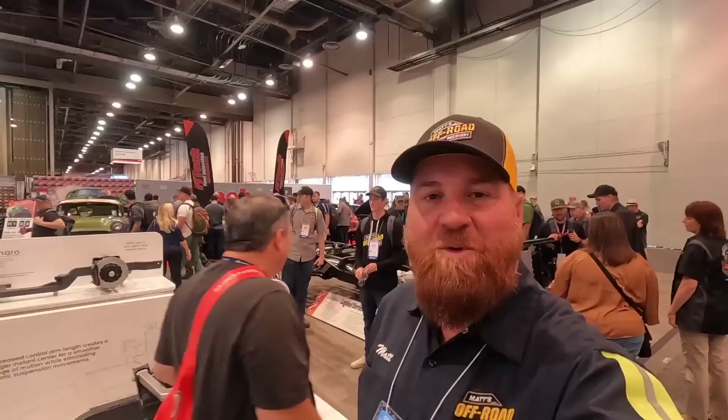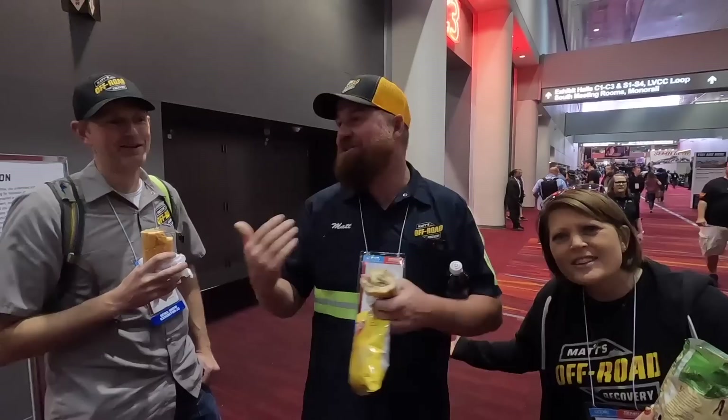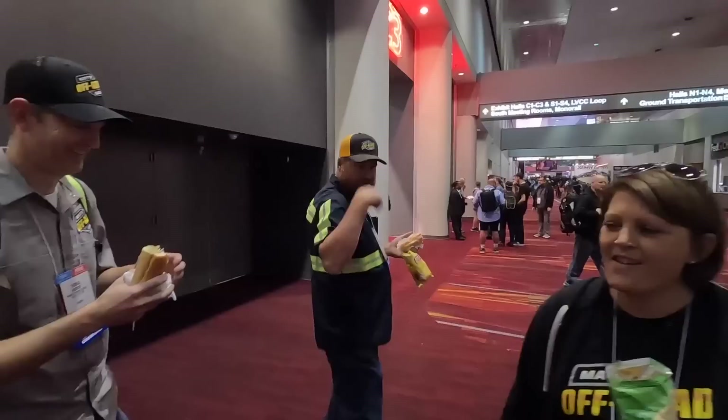We've just been wandering around SEMA — it is totally overwhelming. I can't comprehend what's happening here. We've been talking to some really neat companies that can help us build our recovery vehicles. This is really neat. If you've never been to SEMA, it's indescribable and overwhelming. We're getting ready — it's almost time to go to the Prismatic Coatings booth and hang out with Fab Rats and Robbie and all that stuff. Ed's going to be here, Lizzie's going to be here. We just grabbed a really quick lunch — under protest, we're eating while we're walking.